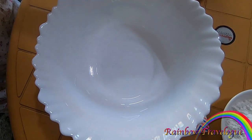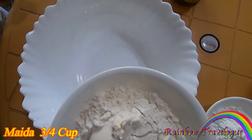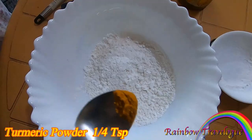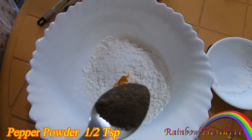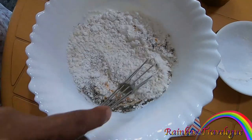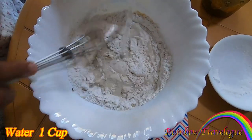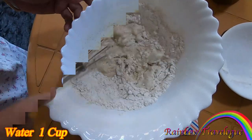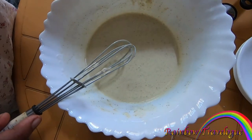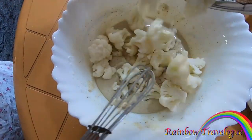Add 1 cup of corn flour, 3 cups of corn flour, 2 cups of corn flour — let's mix it up. The cauliflower will be ready to dry. Drain it and mix it up.